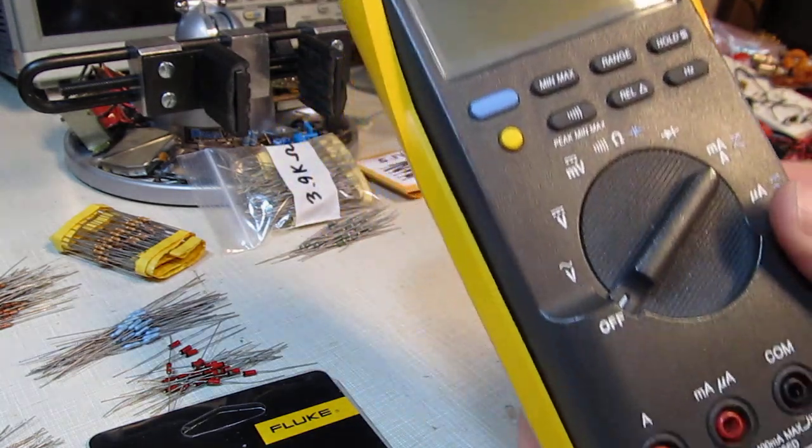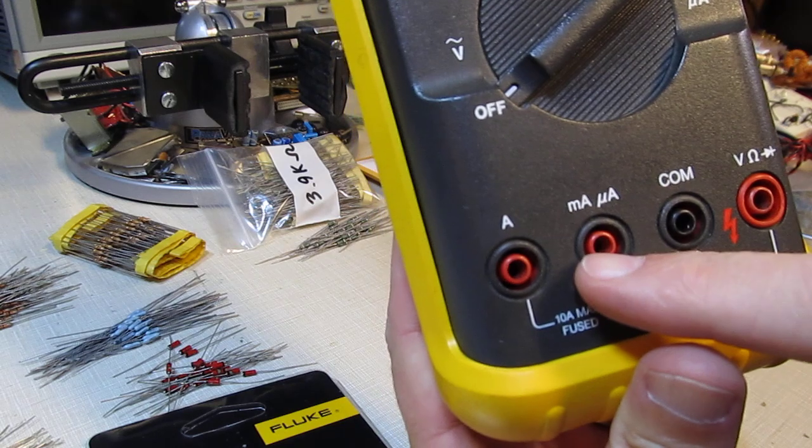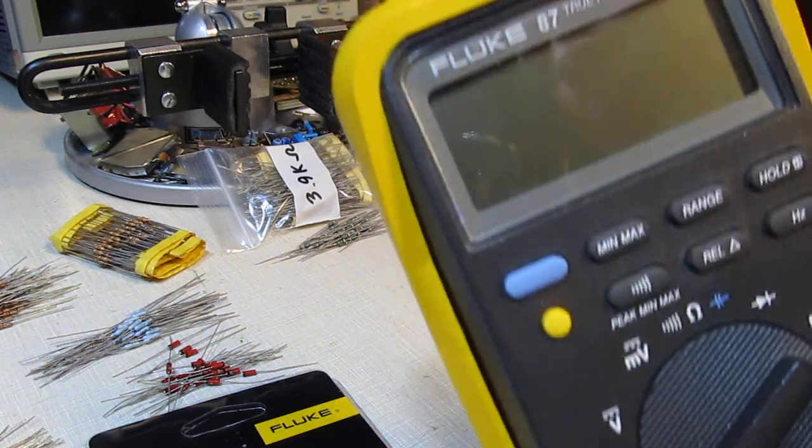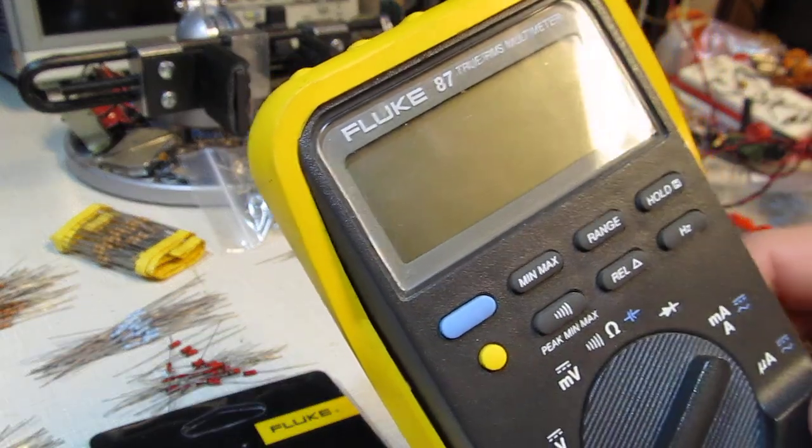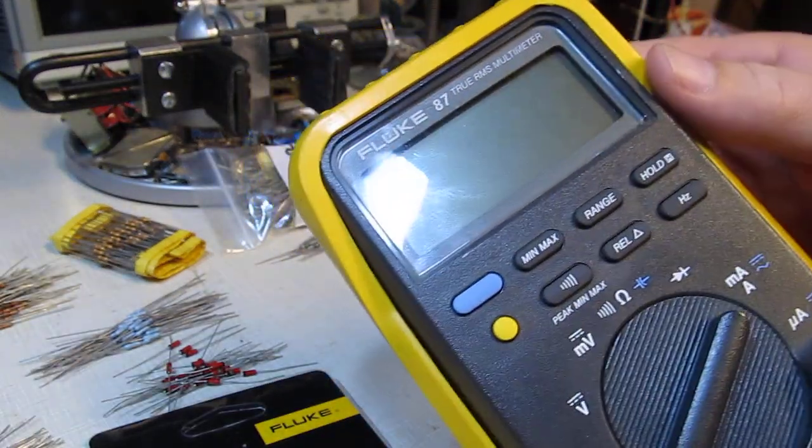During a recent project here on the bench, I accidentally blew the fuse in the milliamp scale of my trusty Fluke 87 multimeter. So I thought I'd do a short video to show you how to replace the fuses, or at least the one fuse that I blew.